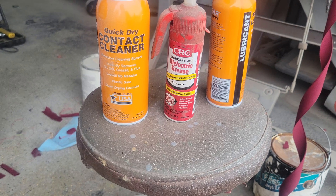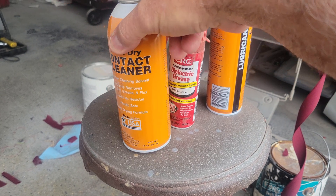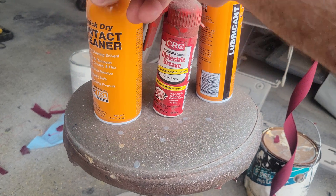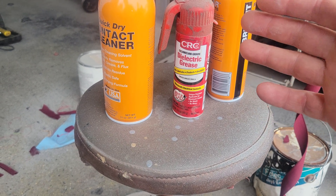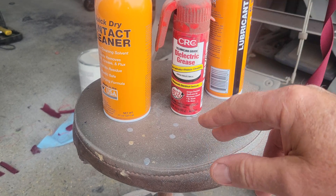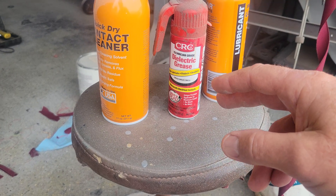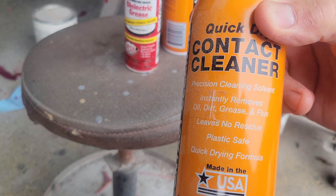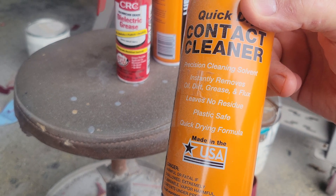So if you have a bad connection, what I do to solve it is I use this right here. I'll actually clean everything off — if it has dielectric grease on it already it usually won't have a bad connection, but if it does I'll clean everything off. I need to get the corrosion off first. So I'll use this electrical contact cleaner. This stuff works amazingly — it'll clean off bad connections.